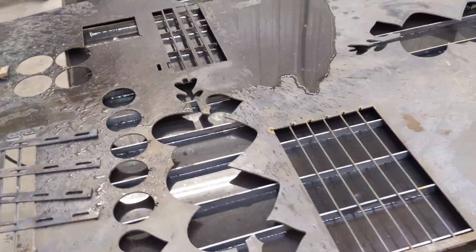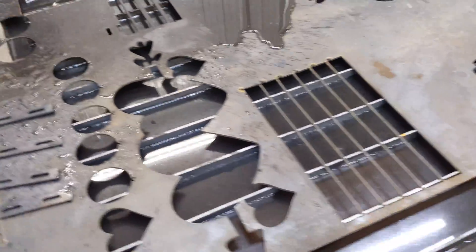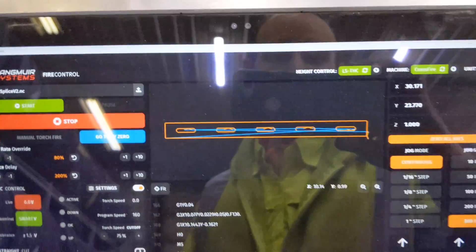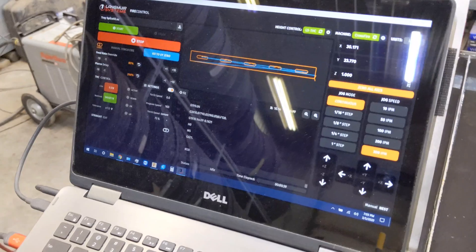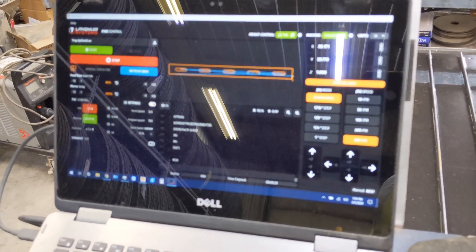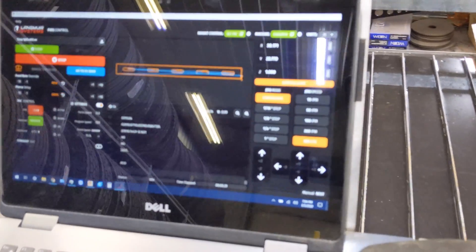That was my very first cut with torch height control. I had been playing with a few other cuts without the torch height control enabled. And I would also like to give a shout out to Langmuir for designing this amazing Fire Control software — very, very impressed with that software.